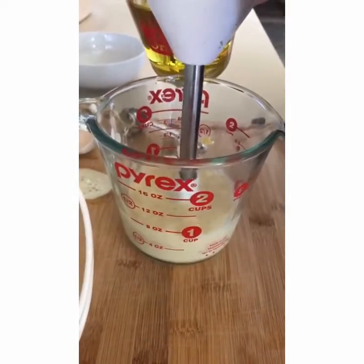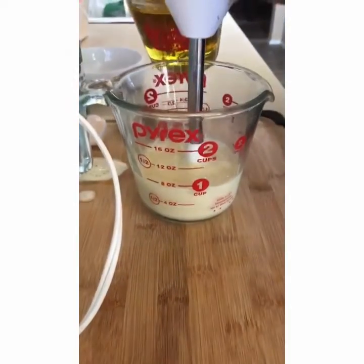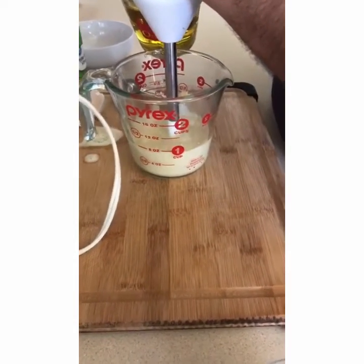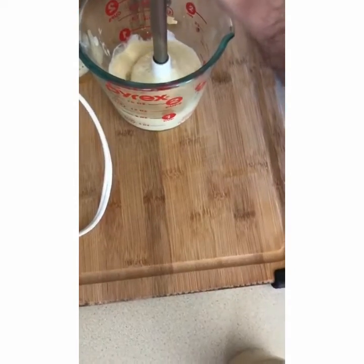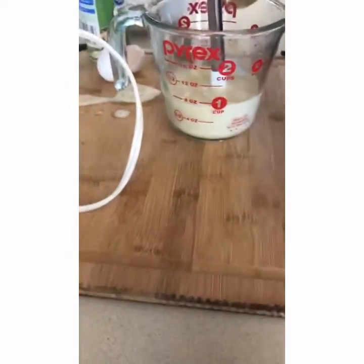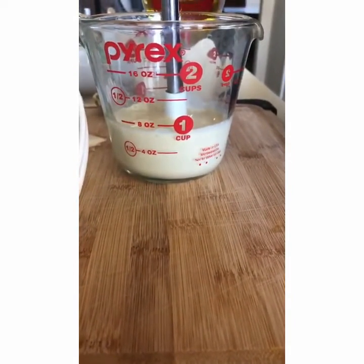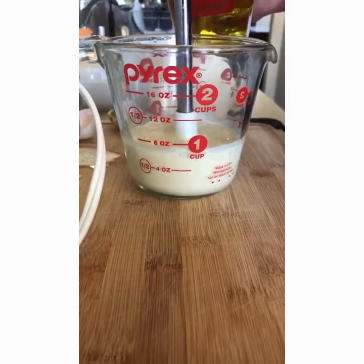It takes a while — probably about five minutes before you add more oil. If you add more than a drop at a time, the mayonnaise will not emulsify and it'll end up being watery.